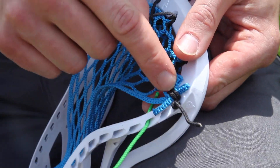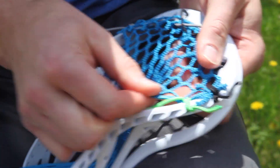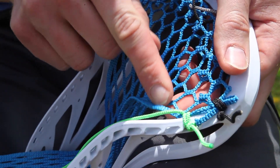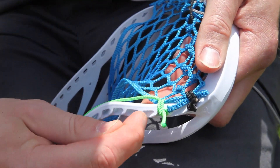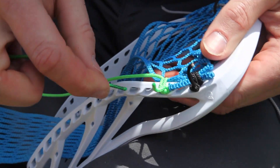I'm just going to do a simple loop like we did up here and run it through twice. I'm going to skip one because I can see that this mesh row doesn't really line up with the fourth sidewall hole. So I'm going to go down to the fifth and string in an anchor knot.